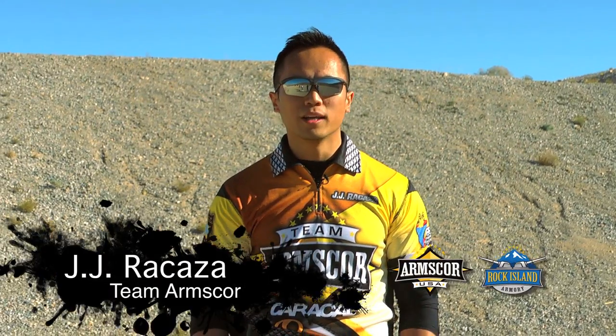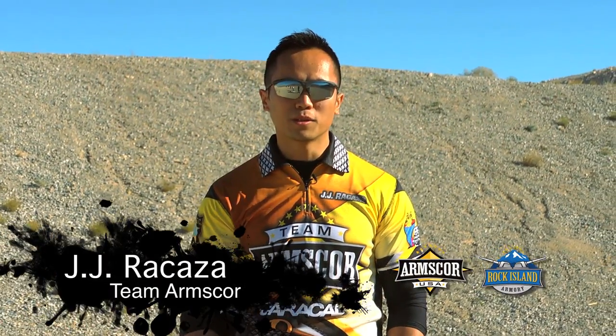Hey guys, J.J. Rakaza. Welcome to Arms Coordination. Today, this episode, we're going to talk about the draw.